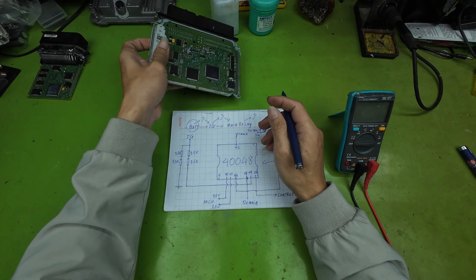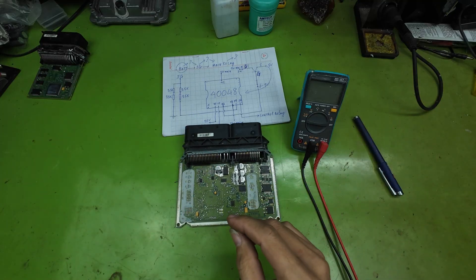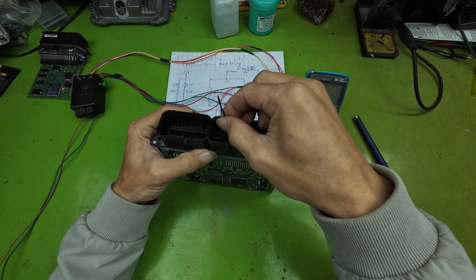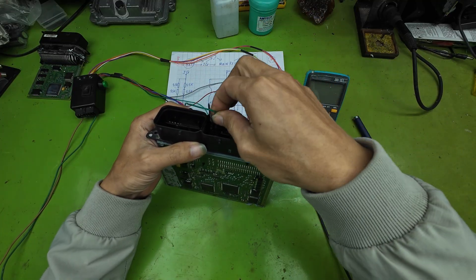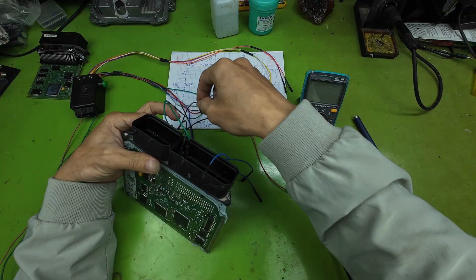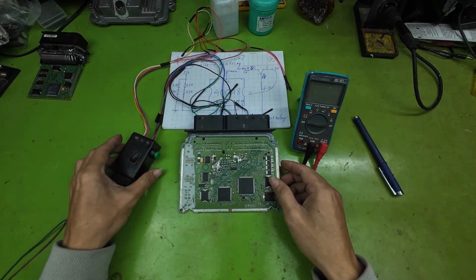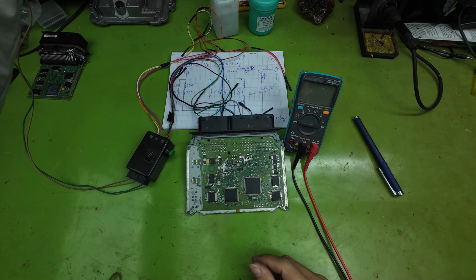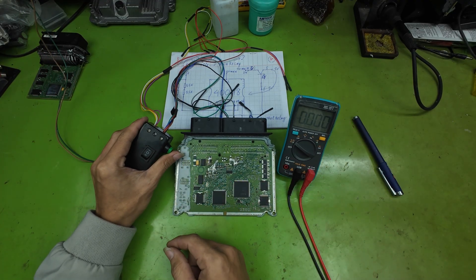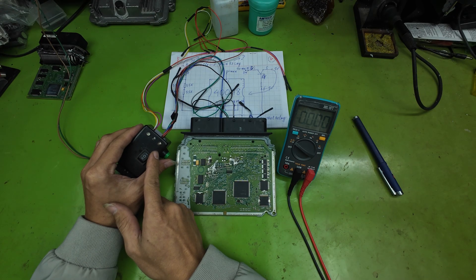Now, returning to our main task, I will apply these steps to diagnose and repair the faulty ECU in front of us. We need to provide full power to the ECU and perform a test to observe its behavior so we can analyze the fault as accurately as possible. Please observe the indicator LEDs on the power supply. When I turn on the power switch, the main relay closes but is not held. This indicates that our MCU is not yet running.